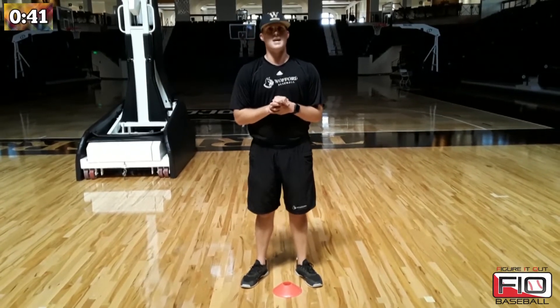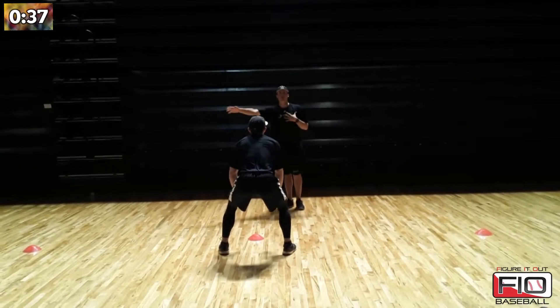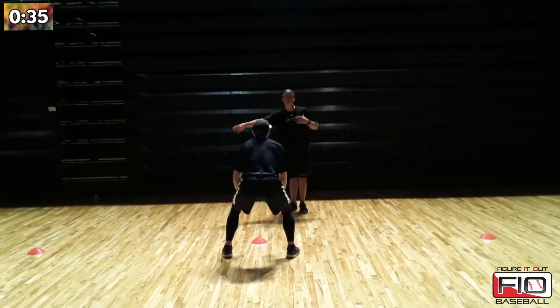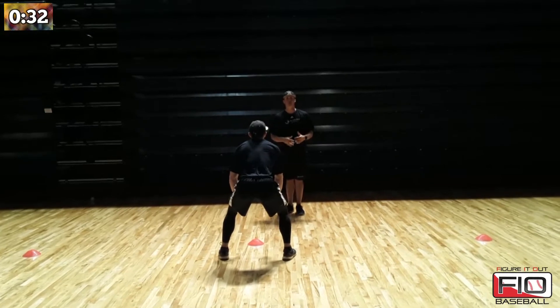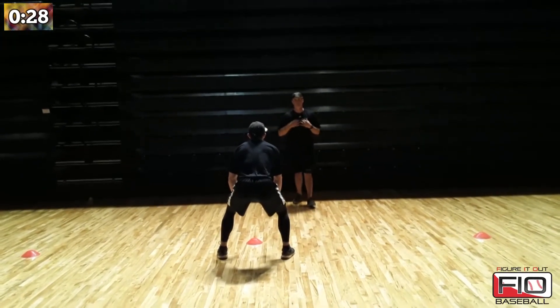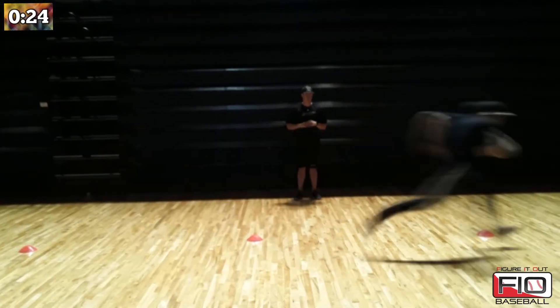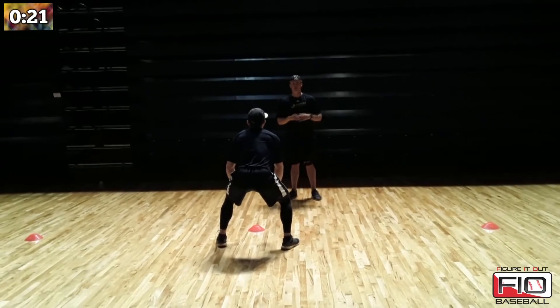We will bring in Coach Lyons-Harris for the demo. When Coach Lyons-Harris demos this, if I point him this way, he is going to pause for a second before changing direction all the way back just to make sure his mechanics and his footwork are correct. Here is the demo. Pause for a second, and then he takes off and sprints all the way through. That one will go the other way so we can demo that as well.